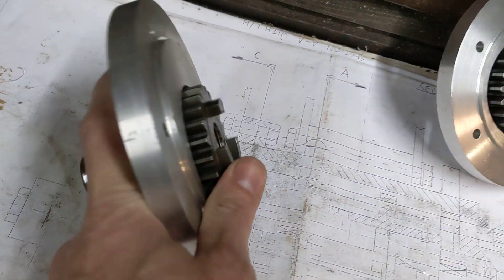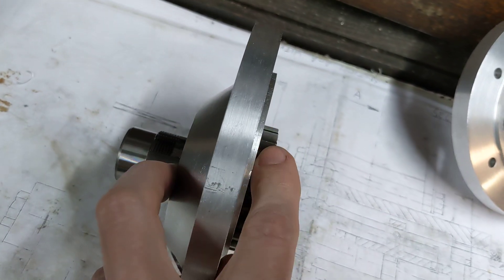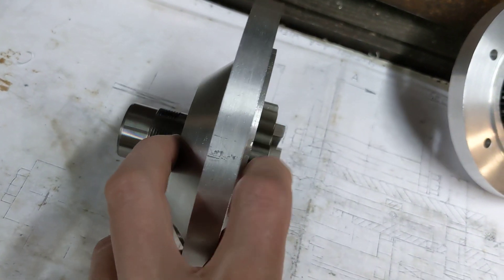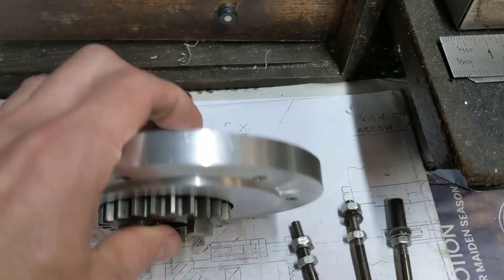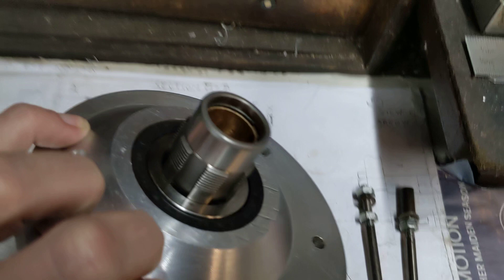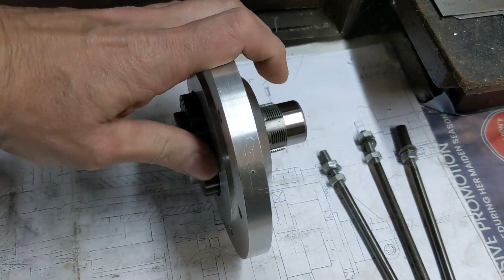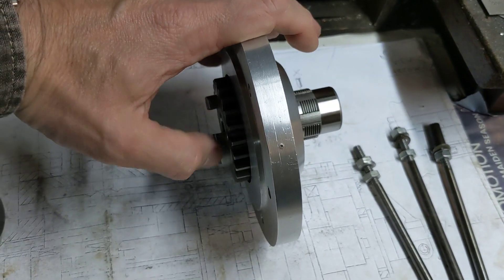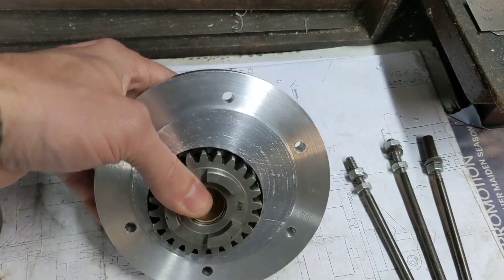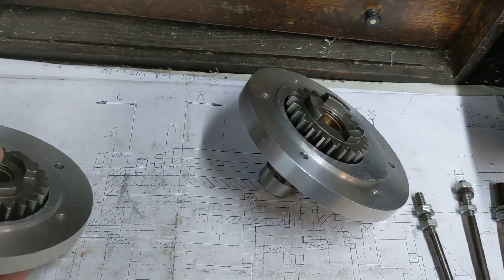That shaft then turns the sprocket. There is one on the left hand side of the gearbox driving the sprocket on the left hand side of the bike, and one on the right hand side of the gearbox, again with an oil seal, driving the sprocket on the right hand side. Depending on whether the dog engages with the left or the right hand side, you drive on one chain or the other, and by fitting different size pulleys you get two different speeds.